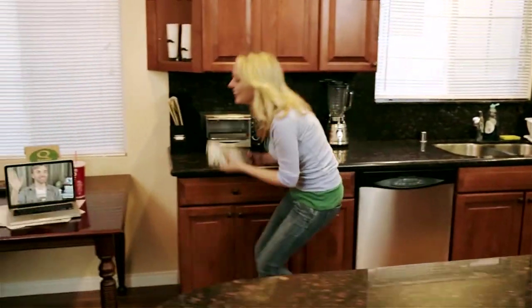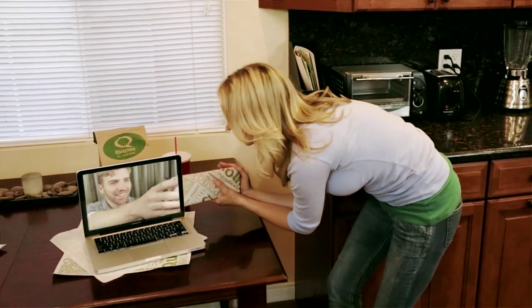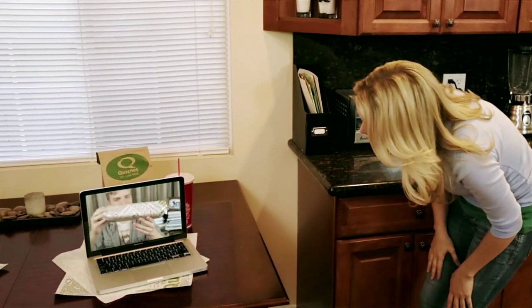Hey Casey. Hey dude, you hungry? Here's that sub. Oh, awesome, thanks. You got it.